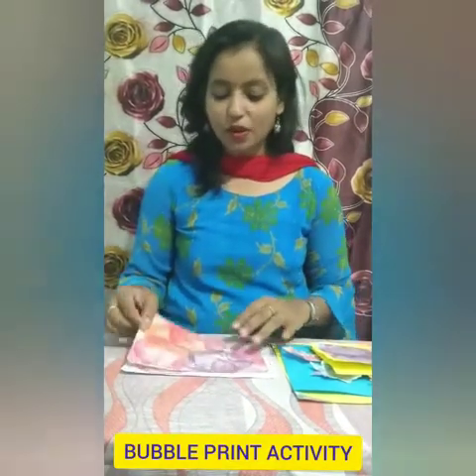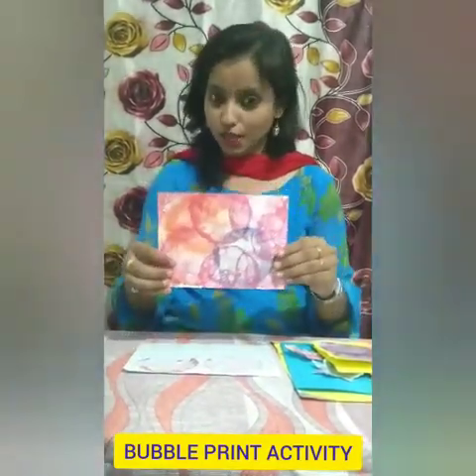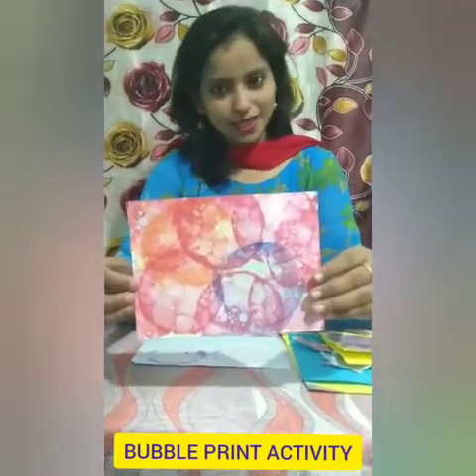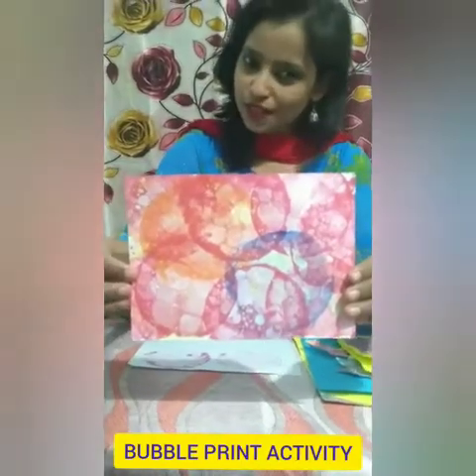So children, when you use different colors, it will come out like this. Can you see this? Wow, so nice!